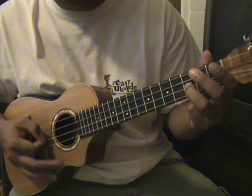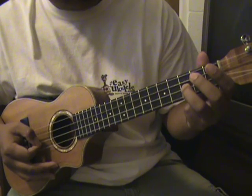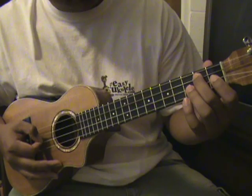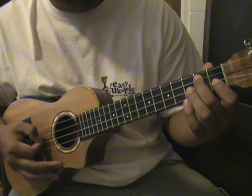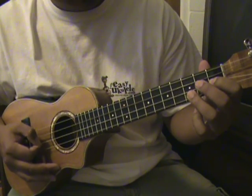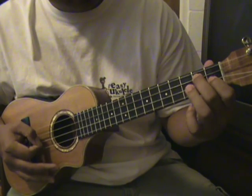It's gonna be something like this, and then on the second fret on the C string, and then after that it's gonna be on the first string first fret on the E string again, so it should be like this.